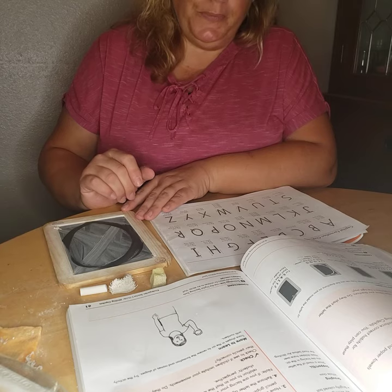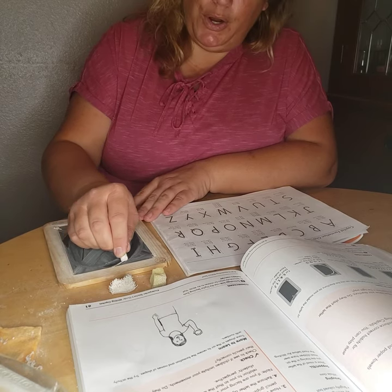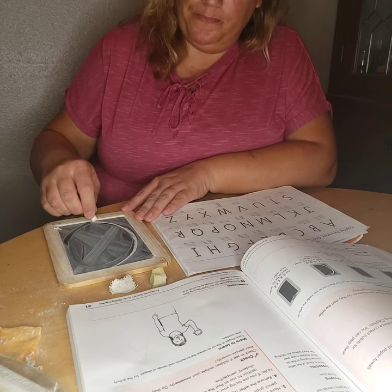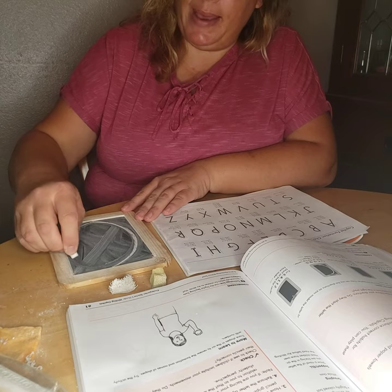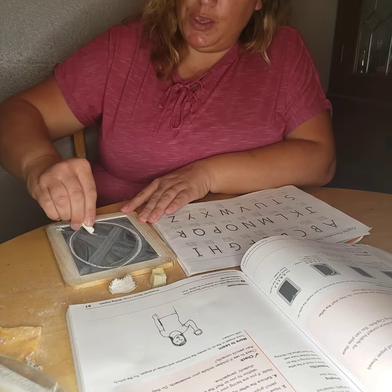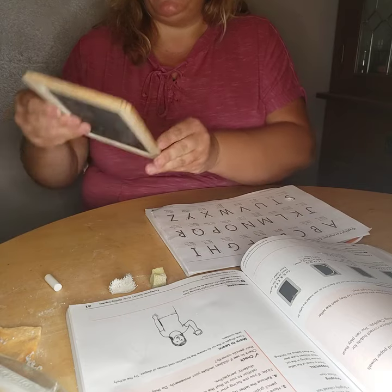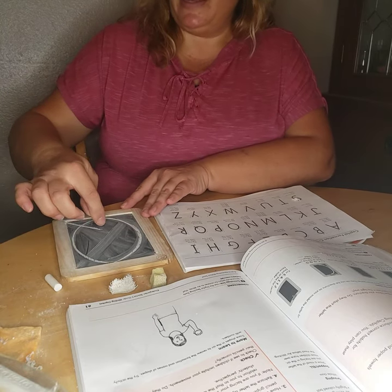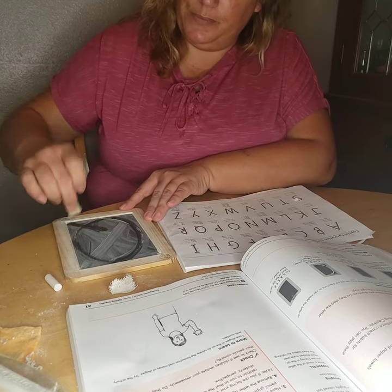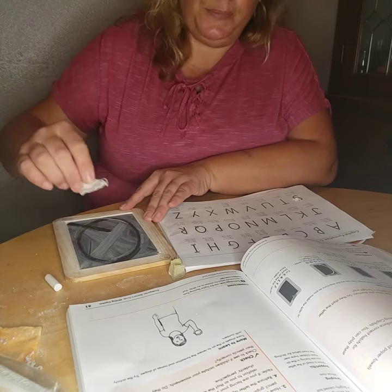Now we're going to do another letter, starting with magic C at the center. Big curve down to the center, then continuing like an O — big curve back up to the center. Then take your chalk and do a little diagonal line to make that Q. So it's like making an O, then a little diagonal line to make a Q. Do your wet Q: big curve, big curve back up, and a little diagonal line. Now dry: big curve, big curve back up, and a little diagonal line. There's our letter Q.